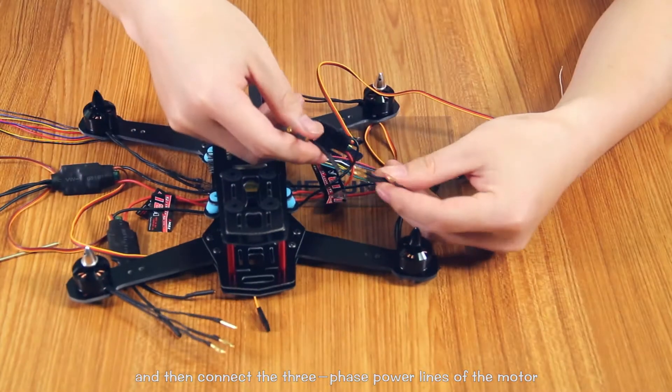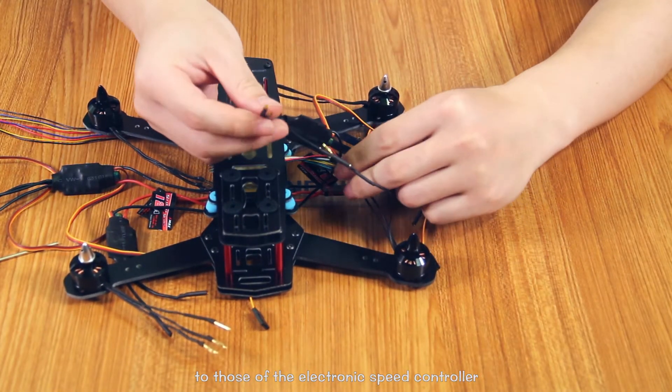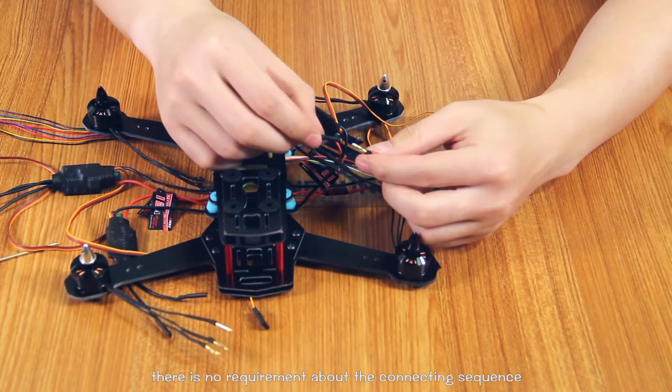Connect the three-phase power lines of the motor to those of the electronic speed controller. There is no requirement about connecting sequence.